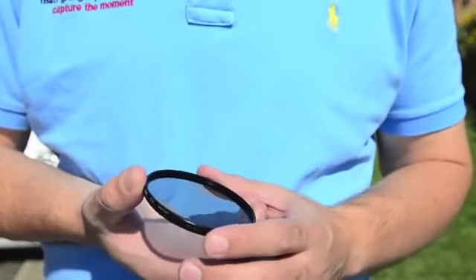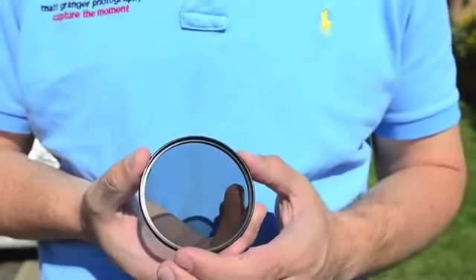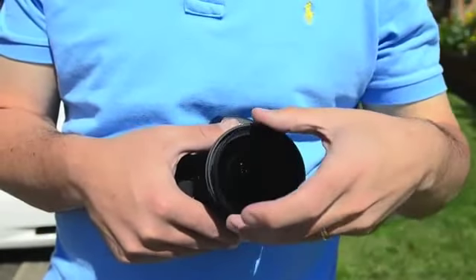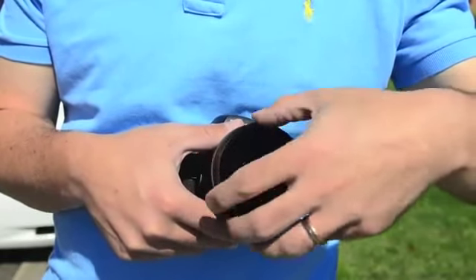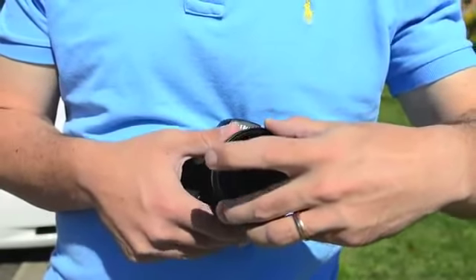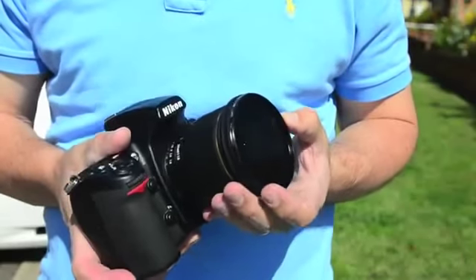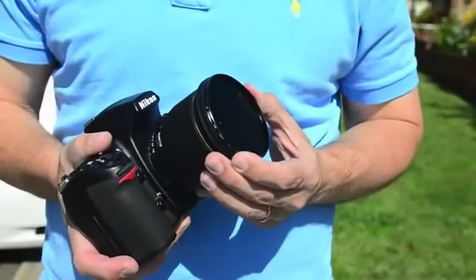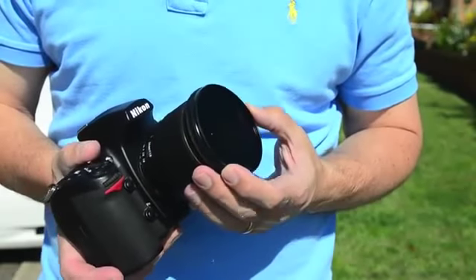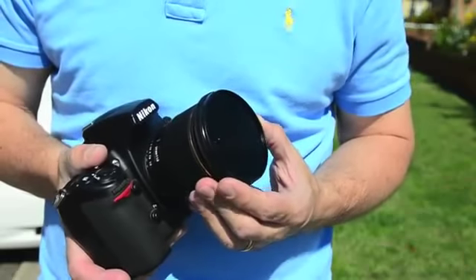I'll take a couple of test shots to show you with and without it, then demonstrate using it on video. To attach it to your lens it just screws on like any filter — they're all standard thread sizes. You'll notice all circular polarizers are split in two and the front section can rotate. You need to rotate it to ensure you're getting the proper effect of it cancelling out the glare from the sun's rays.